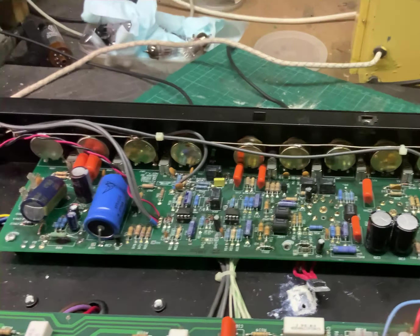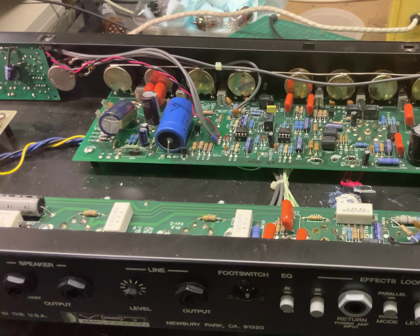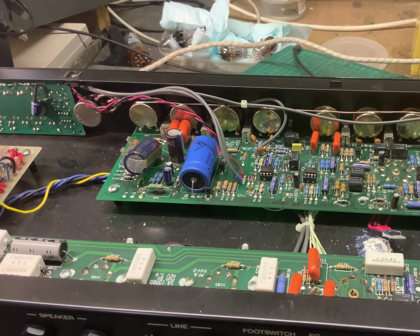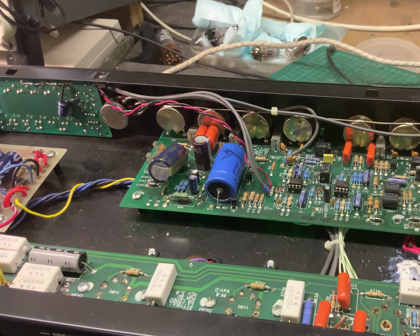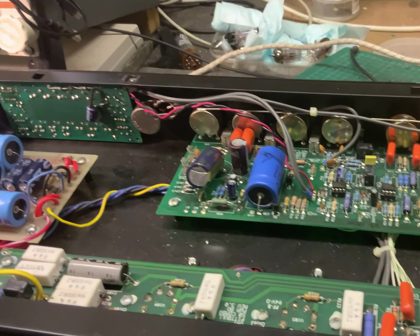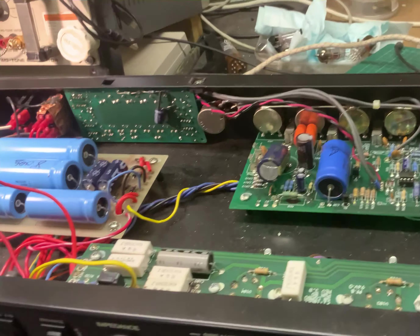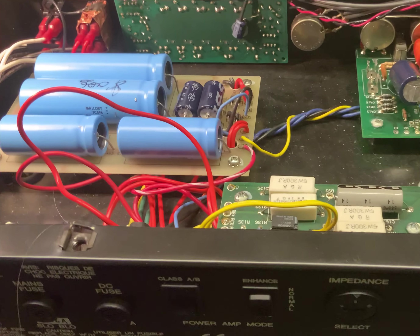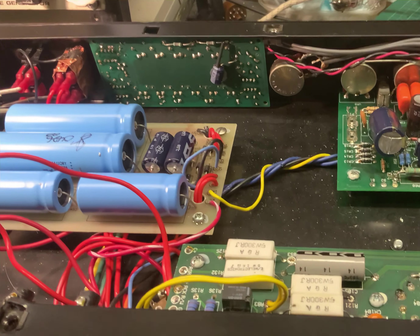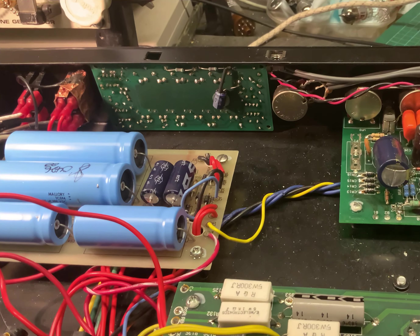On this one you'll have a mains transformer. I think this one's got several windings. It's got a 6.3-volt heater winding for the output valves and preamp. It's got a 5-volt winding for the rectifier, because it's direct cathode, so the winding has to be separate. And it has, I think, around 300 volts for the plates.